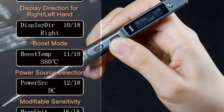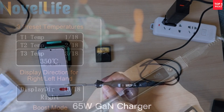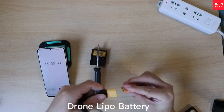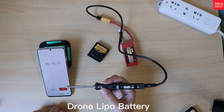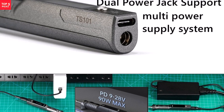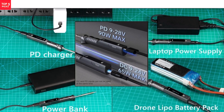The TS-101 heats up in seconds and maintains stability during use. It also supports one-key turbo boost mode, which speeds up heating when you need to get jobs done quickly. For frequent soldering projects, the ability to store multiple default temperature groups is another time-saving feature. Overall, the TS-101 is a reliable, portable, and high-performance soldering iron.